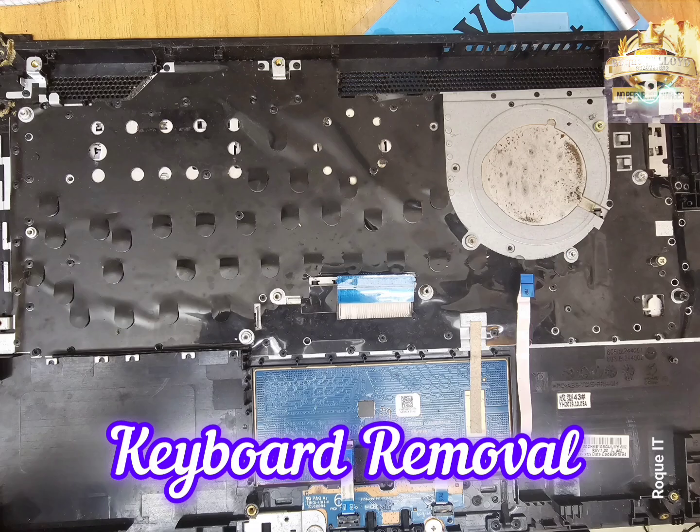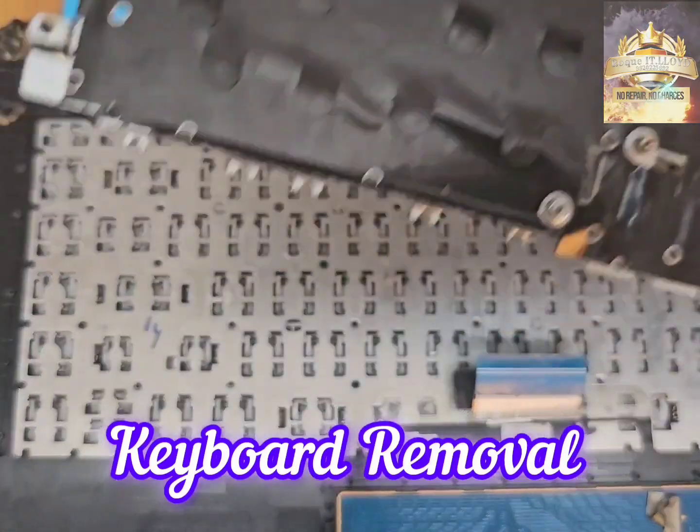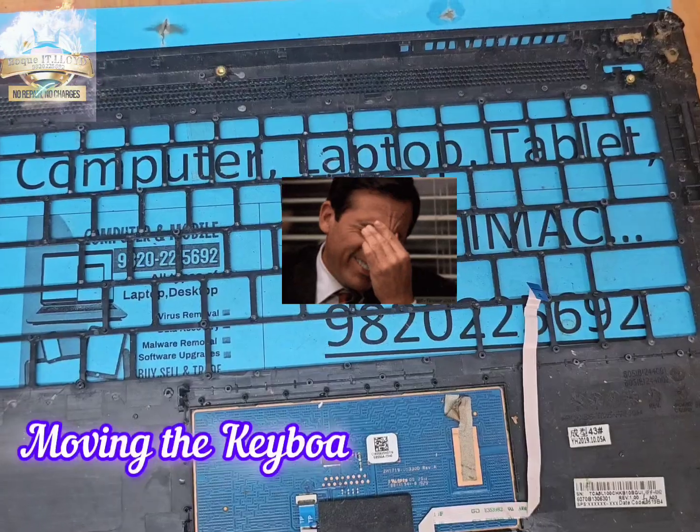Now in order to replace the body, we need to remove the keyboard. This is the metal shield that holds the keyboard in place. After removing the plastic rivets, we remove the metal shield. Finally, it's the keyboard — removing these plastic rivets. With the keyboard safely removed,